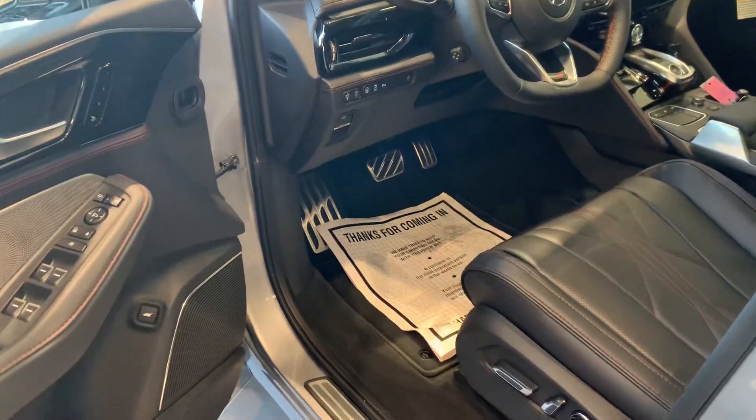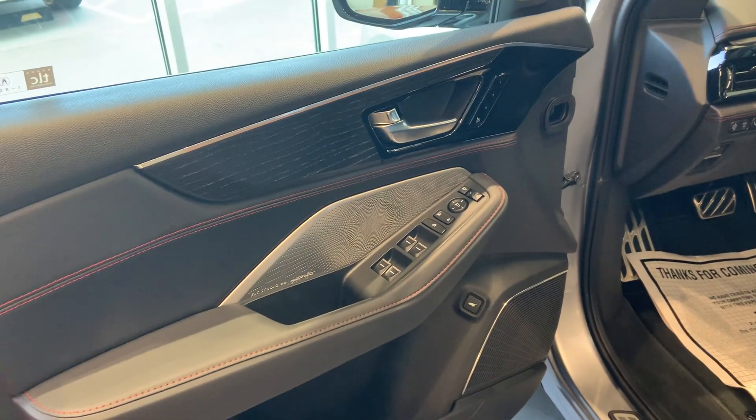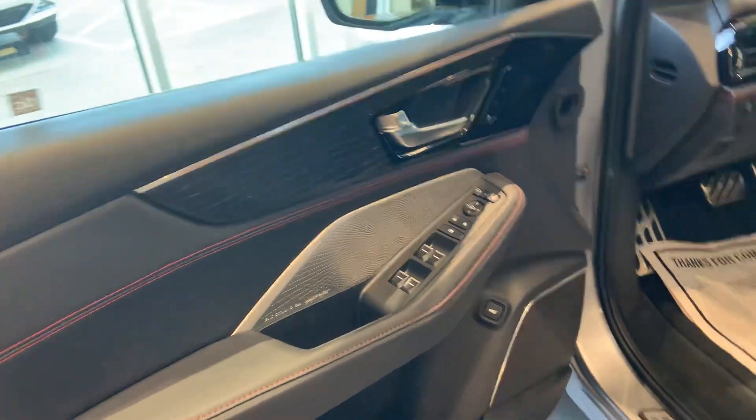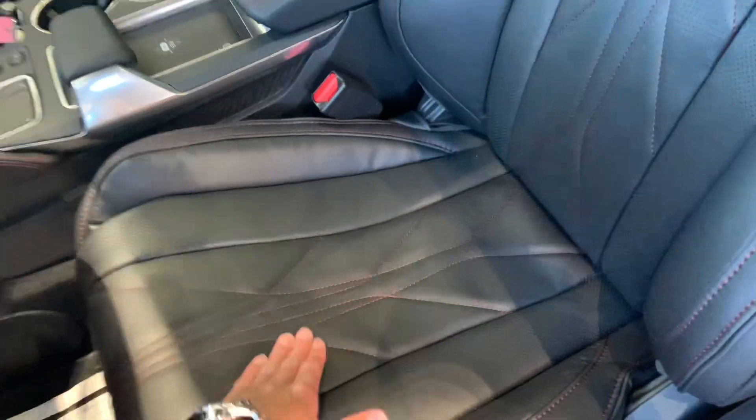This one has the ebony interior with the EOS Studio 3D 25-speaker Signature Edition sound system. The Type S Advance also features quilted leather — you can only get this stitching with the Type S Advance.